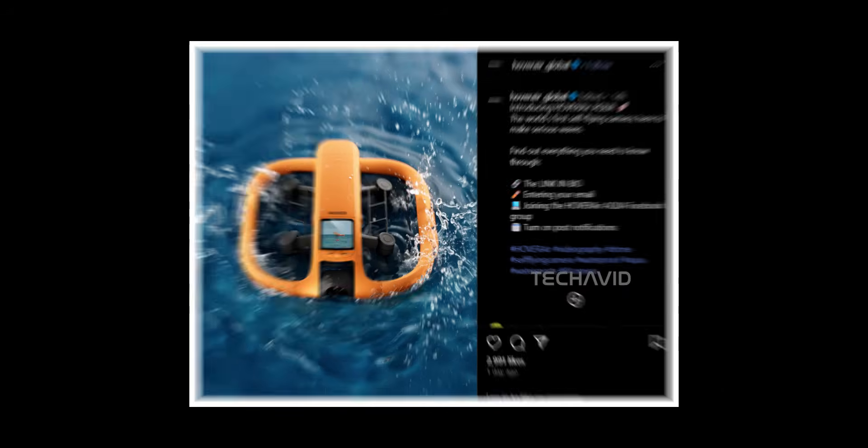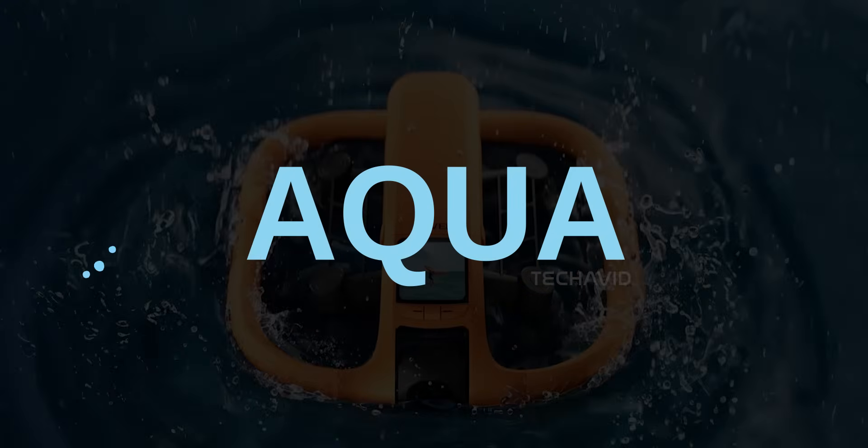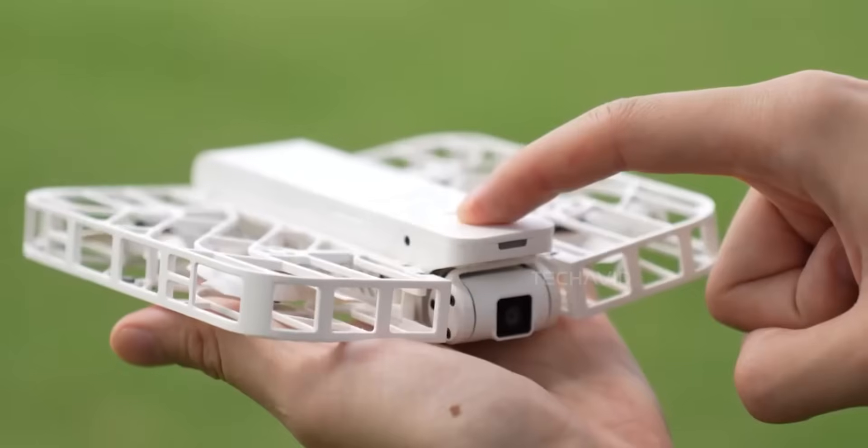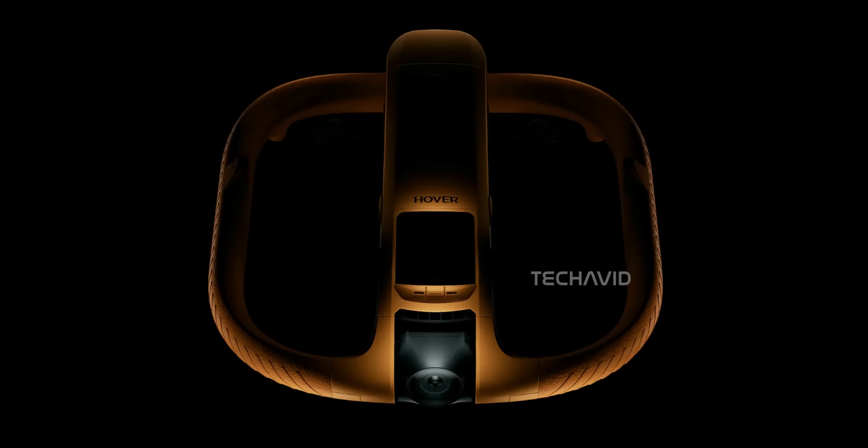Let's dive into what Hover Air is cooking up with their latest creation, the Aqua. It's a whole new direction for them. Forget the usual palm-sized, self-flying drones — this thing's clearly made for bigger adventures.